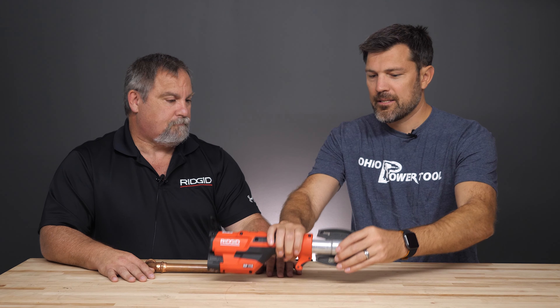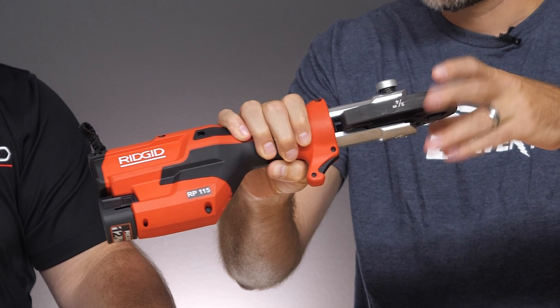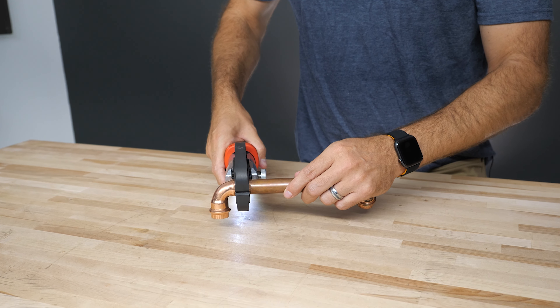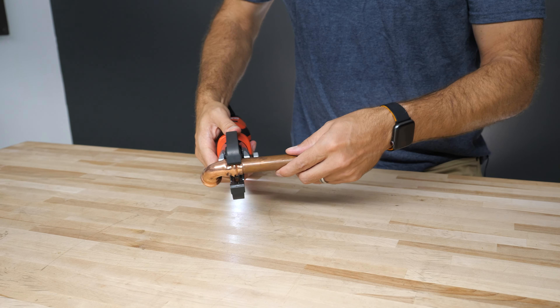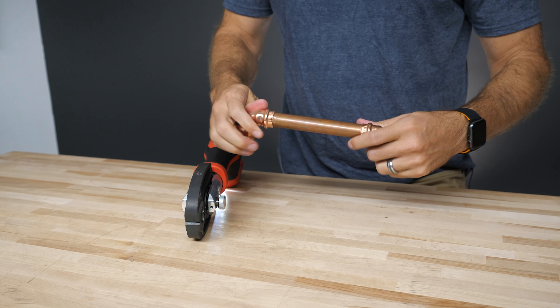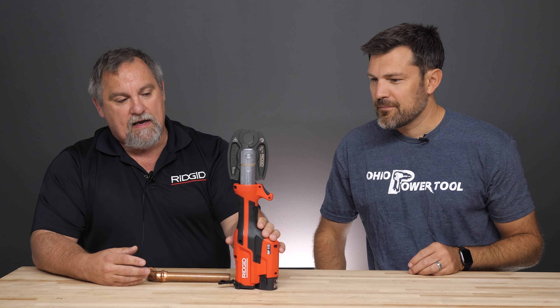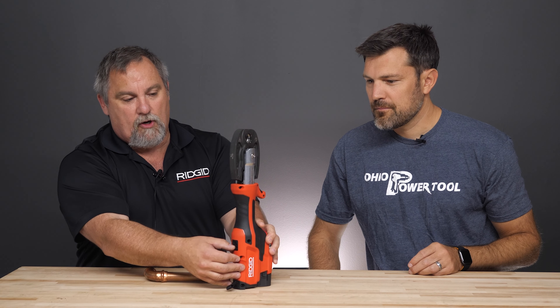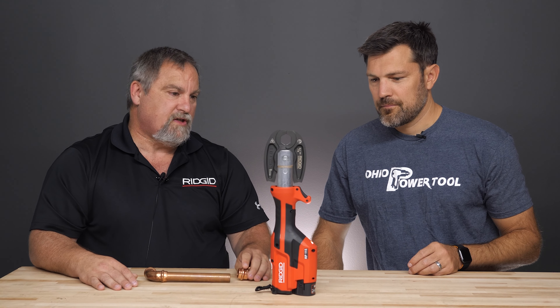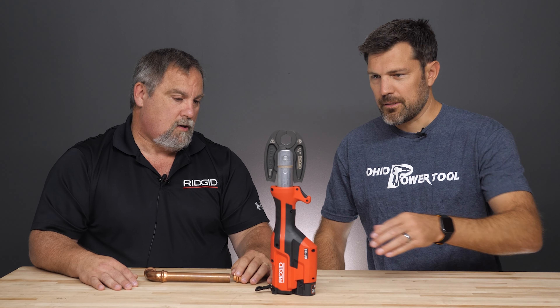It still has a nice swivel — 210 degrees of swivel, so you can get it going in any direction you want. And you're still getting 20,000 cycles before you send it in to be tested and re-serviced. If you can't make it all the way and have to stop, there is a pressure relief valve right there that drops it out of the way so you can open your jaws and get it back open to reset your fitting.